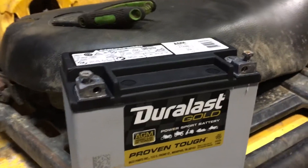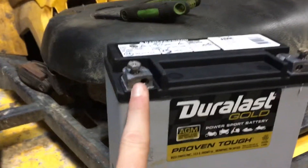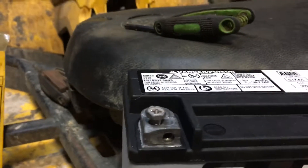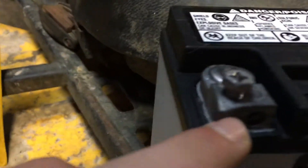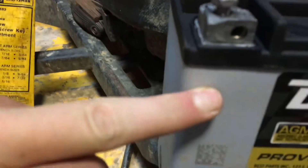Anyways, we got the battery and it melted on the negative side. This little metal thing right here melted down like this far into the battery, and that melted the screw inside it. So trying to get that out right now, but it's not working too well.